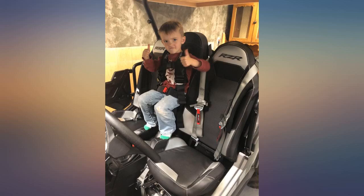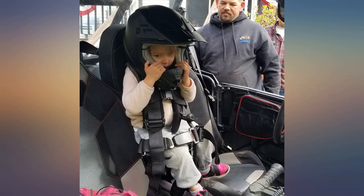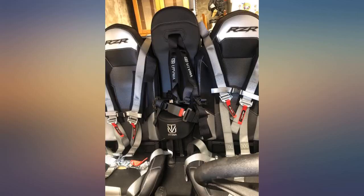Had it installed in about an hour. Like I said, the install is a pain in the butt — wish the instructions were a lot better, but I did manage to get everything bolted up. Make sure to tighten the seatbelt bolts good as well; maybe even use some blue thread lock.